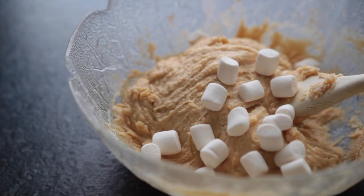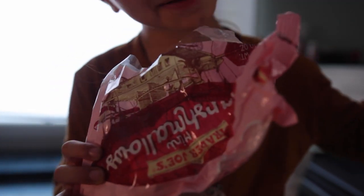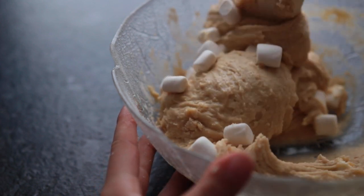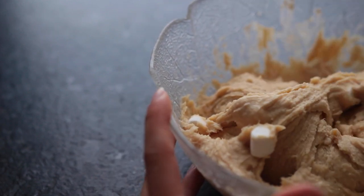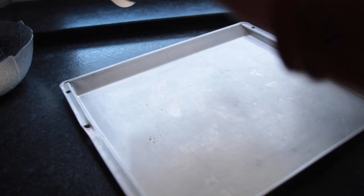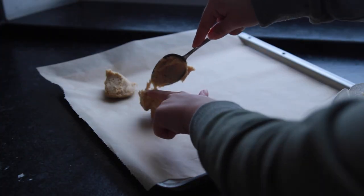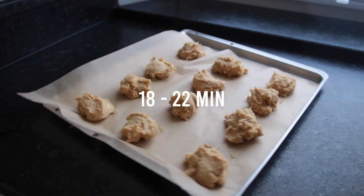Lastly, add some vegan mini marshmallows. The ones I'm using are from Trader Joe's — my friend Emily sent me those for Christmas — but you can find vegan ones in Germany too, at some organic stores or online. The vegans store in Berlin definitely has them. If you can only find big ones, cut them into mini marshmallows. Place the bowl into the fridge for about 30 minutes. Line a baking sheet with parchment paper and preheat the oven to 200 degrees Celsius. One heaping tablespoon equals one cookie — it should make about 12. Place them into the oven for 18 to 22 minutes.